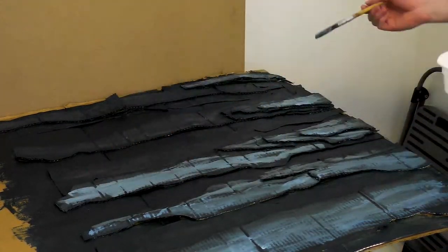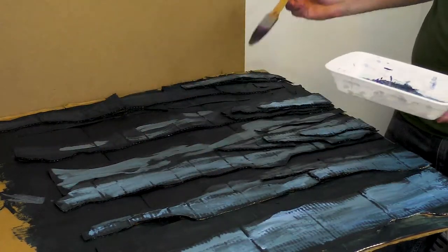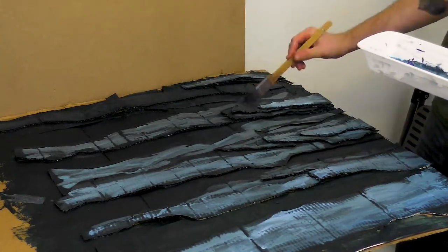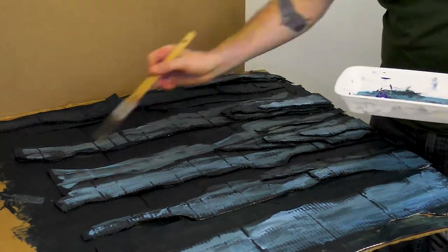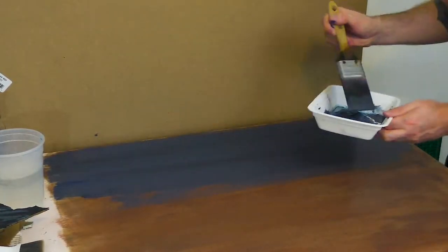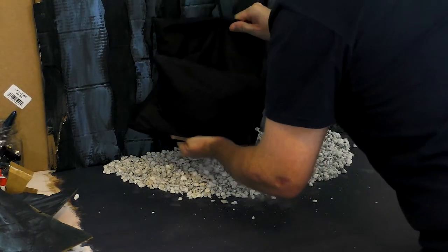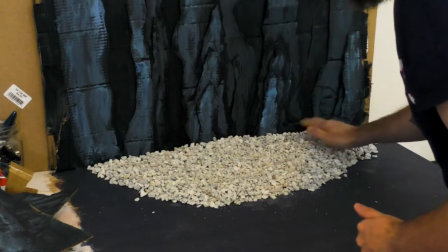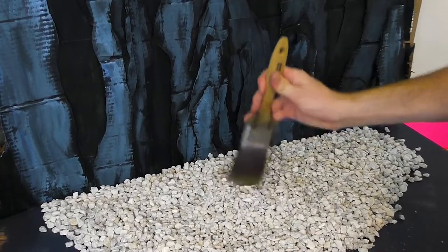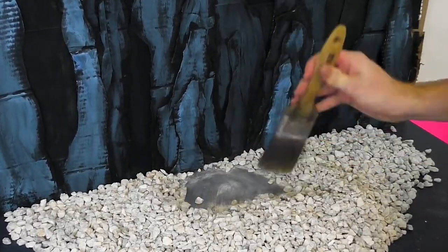To help push the illusion of depth in the piece, I'm putting lighter colors in the foreground and darker colors in the background. Now I'll paint the ground a mid-tone of the color I used in the backdrop. Then I spread some rocks on the ground to make it look more cave-like — and they definitely came with plenty of dust. Now I'm going to clear away some of these rocks to make a place to put St. George.